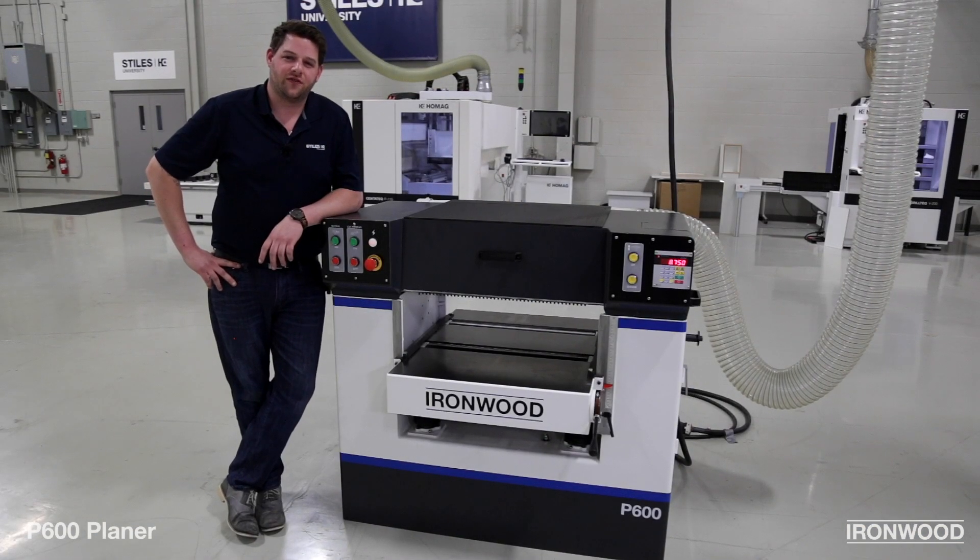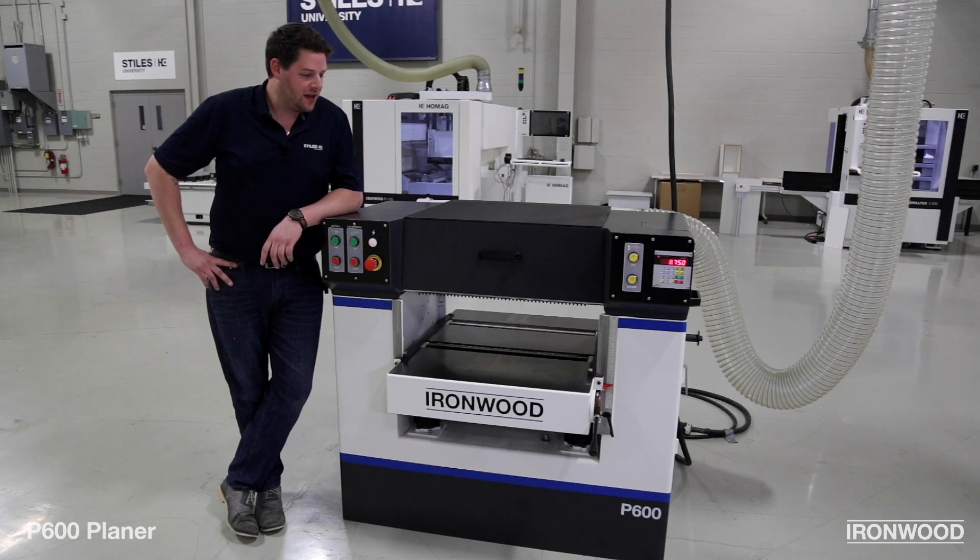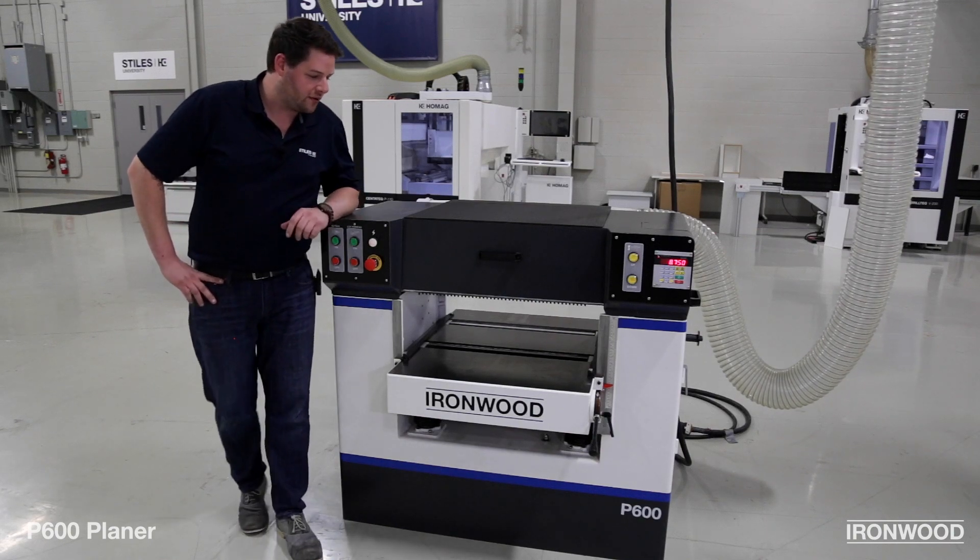Hi, I'm Stefan Schwartz, product manager for Ironwood Machinery here at Stiles, and today we're going to look at the P600 planer.